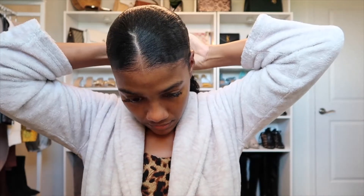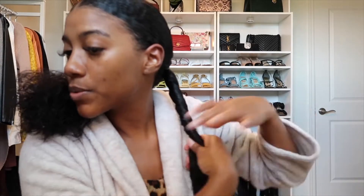Now I'm going to take my ponytail and separate it into two and just twist it. Once I'm done twisting it, I'm going to wrap it up on one side, then do the other side — twist it and then put it clockwise.